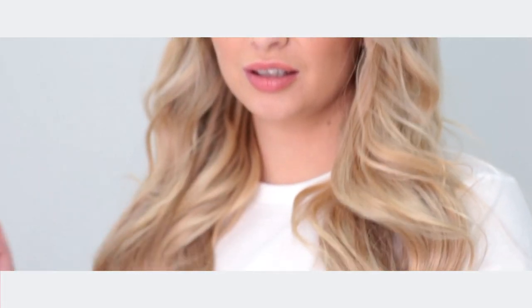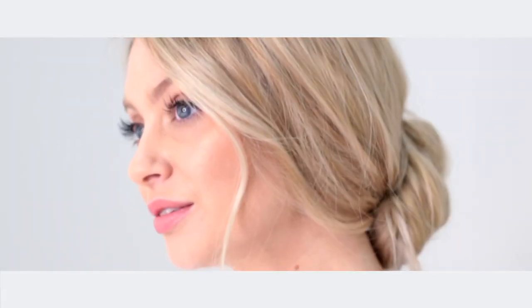So there you have it guys — some super cute, super glamorous day to night looks that you can wear this holiday season. If you want to pick up your own set of Milk and Blush hair extensions, head to the website.